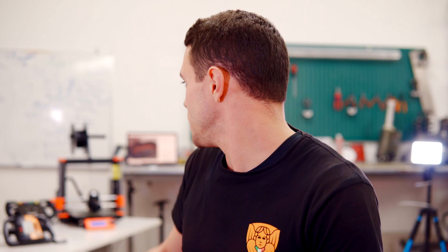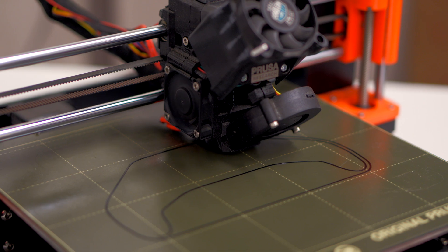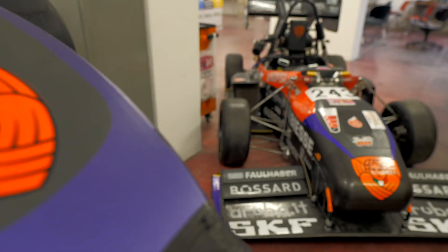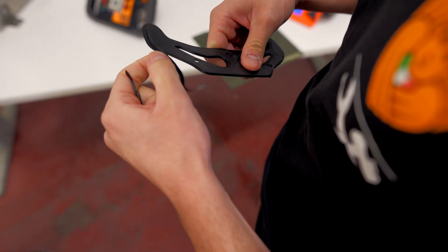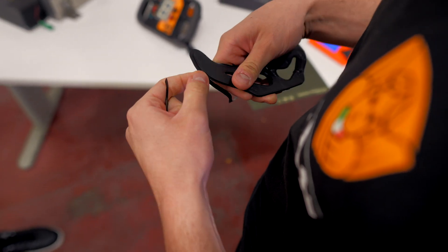Actually we are printing the paddles for the new steering wheel — we are only printing a test this year. In fact, we are shifting from an internal combustion engine to an electric vehicle, so probably we won't need a paddle for the gear shift. But we are also testing different infills to understand how we can use the same paddles for regenerative braking, for example.